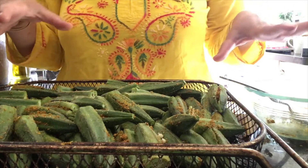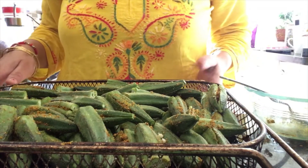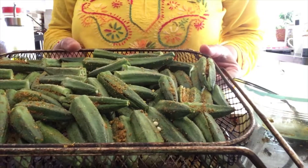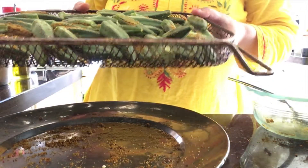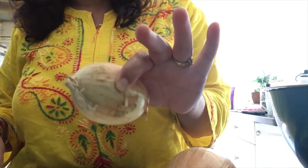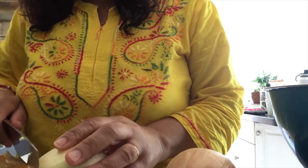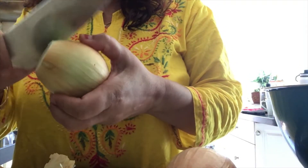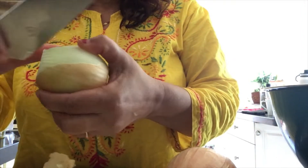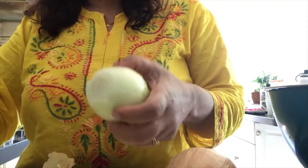Now I've filled up all the bhindi and put them in my air fryer basket — as you can see they're all laid in one layer. I'm going to put this in my air fryer. While the air fryer cooks the bhindi for 10 minutes, I'm going to cut some onions. If you have small button onions you can use those, otherwise I'm going to cut these into big pieces.